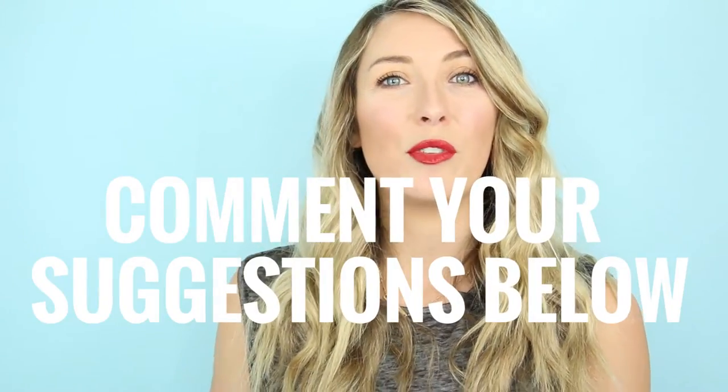Thank you so much for checking out this video, I really appreciate you stopping by. Let me know if you go ahead and buy LipSense or if you've bought it before — if you have a favorite color, leave a comment below. I'm always looking for new makeup products and I'm in love with trying new different things. If you have anything you think I should try out, leave me a comment — I'm always up for suggestions. Thanks again guys, bye!